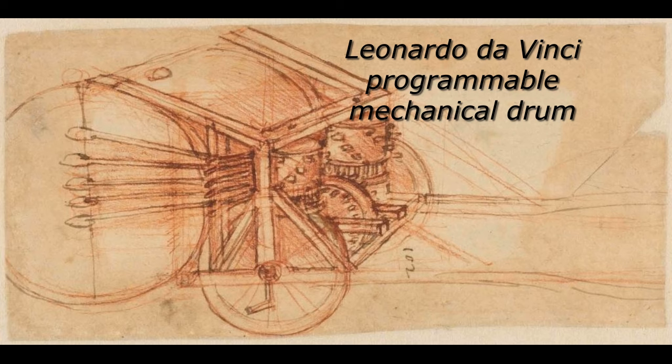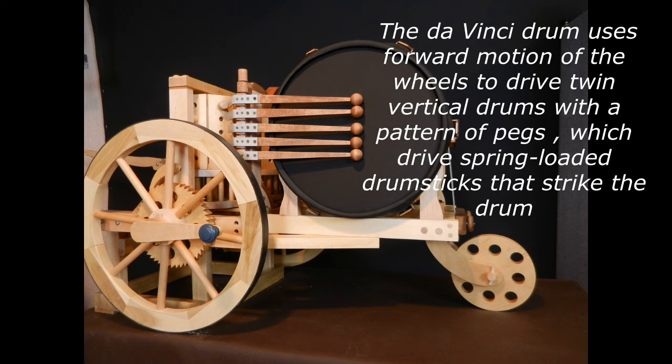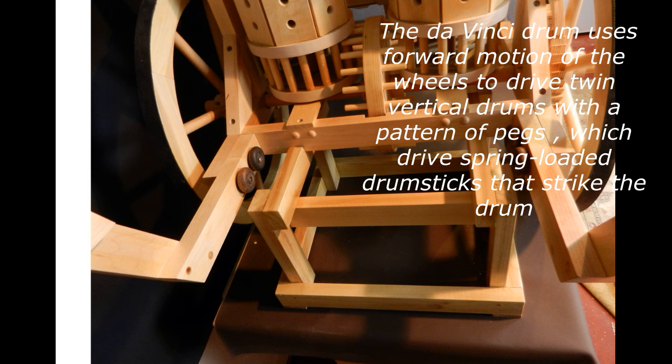Leonardo da Vinci Programmable Mechanical Drum. The da Vinci drum uses forward motion of the wheels to drive twin vertical drums with a pattern of pegs, which drive spring-loaded drumsticks that strike the drum.